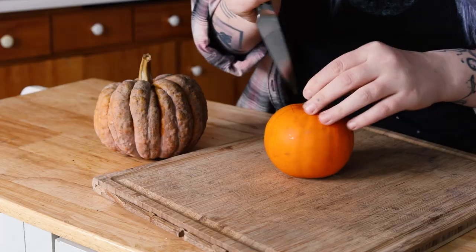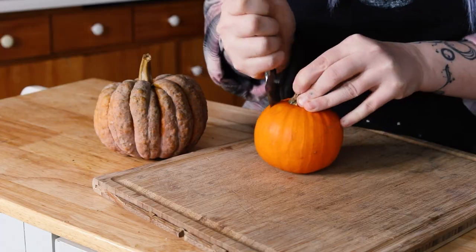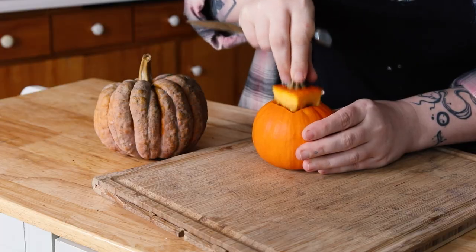The first step is really similar to when you just make a little jack-o-lantern — we're going to cut out a little square for the top, scoop out the guts, and then we're going to carve a face.